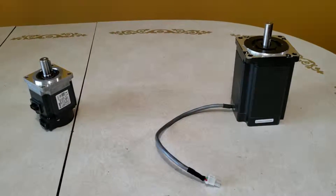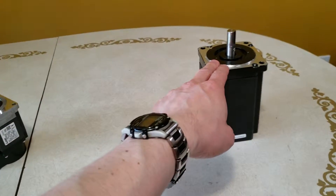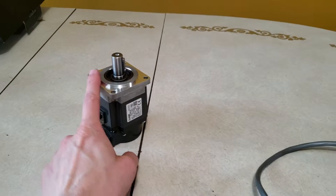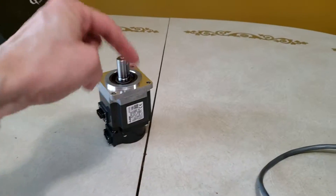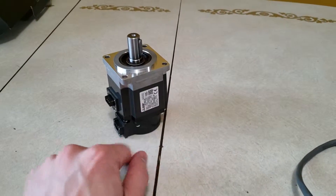Hey everyone, it's Logan here, and today I'm bringing you a video about stepper motors. You may recall my last video was about AC servo motors — you can find that link down in the description below — specifically Mitsubishi servo motors.